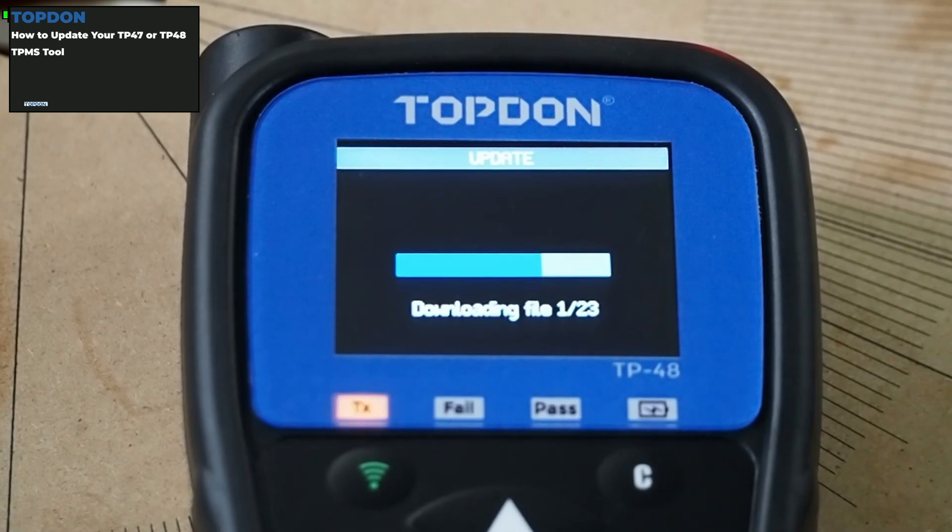So, this is the basics of updating the tool if you are using Wi-Fi. And again, we can only do this update after we've initially registered the tool using the PC Suite. If you have questions about this process or any concerns, feel free to reach out and contact us and we will be happy to answer them. I'm Hawken with Topdon — thank you for watching, and I'll see you in the next video.